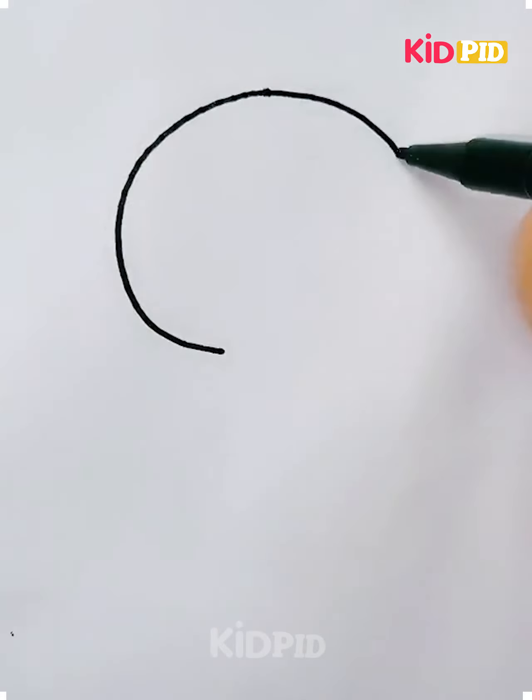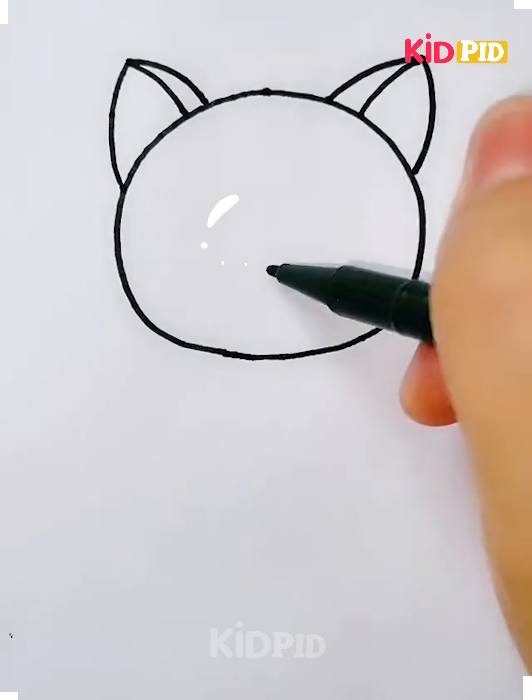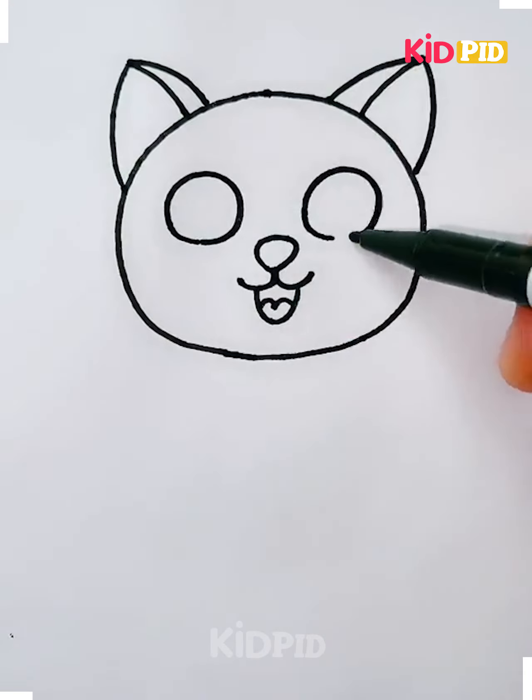Hello everyone, welcome back to our Facebook page. Today we'll be showing you some interesting crafts and paintings, so you have to watch the video till the end and enjoy. First, we are making a wolf.